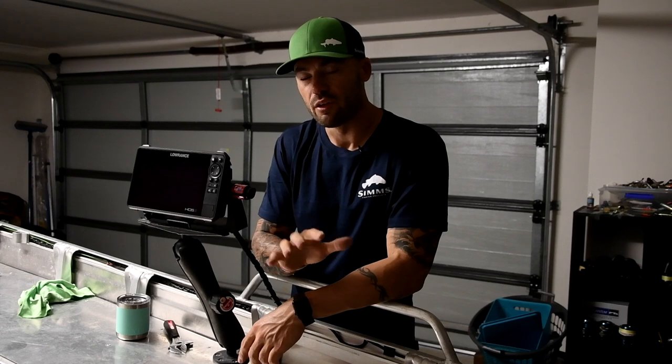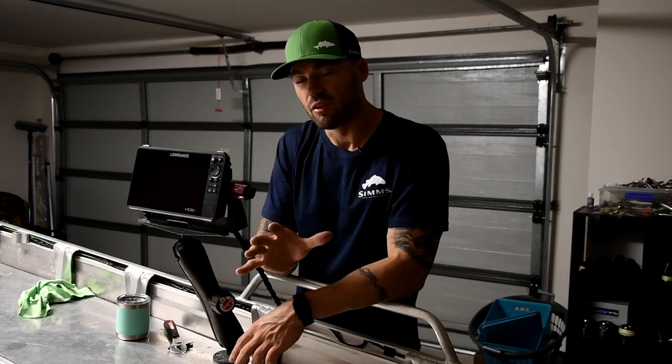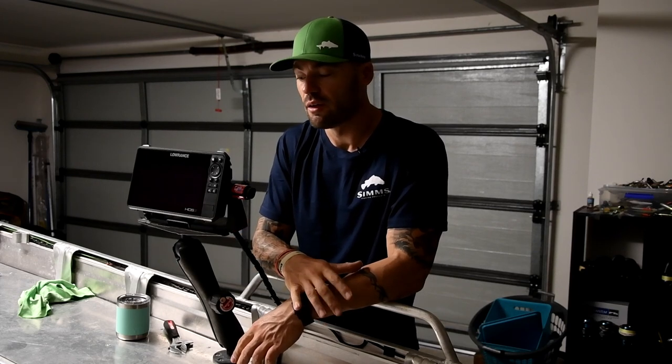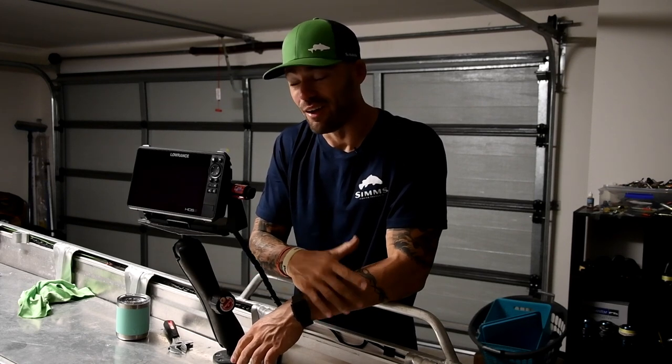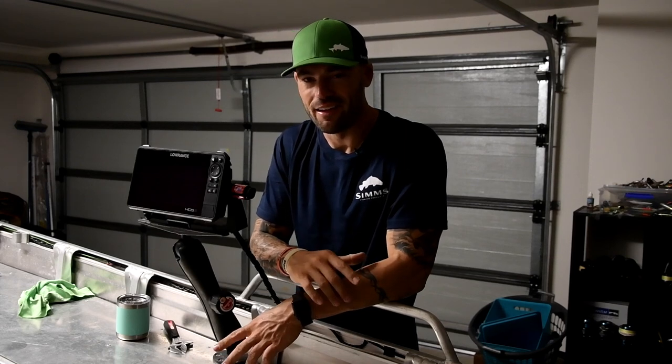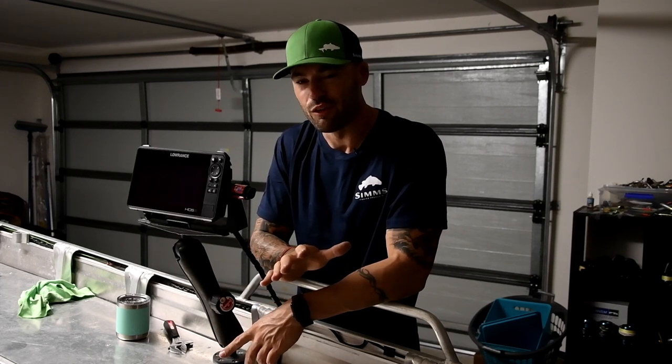You'd probably have seen on one of my other videos that I did linking the Elite Ti's. I was going to run the Lowrance Elite Ti's on this boat — two units — just because of the simplicity of how they link and not having to have a transducer on my trolling motor. But there is something exciting coming. All I can basically say is I won't run the Elites because of this, and you'll be pretty excited to see the setup that is going to go on this boat.